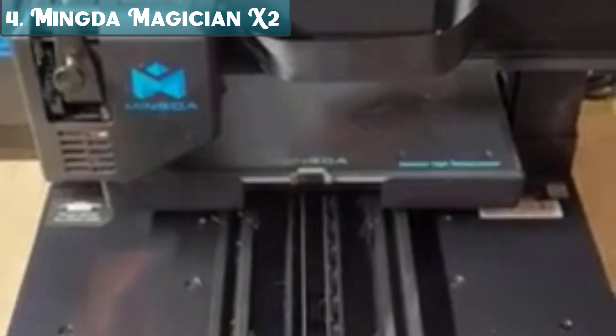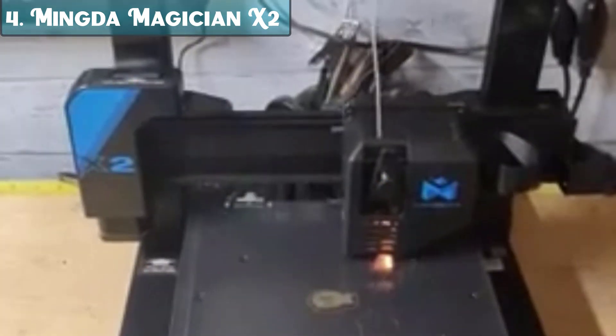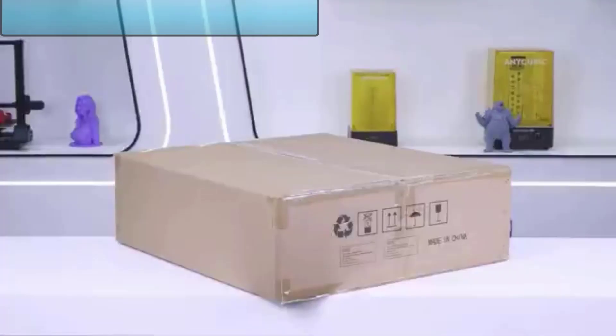The Magician X2 comes with a direct drive extruder, meaning the extruder is mounted directly to the hotend. This helps to improve print quality and reduce stringing. The Magician X2 also has a PEI-coated spring steel bed.